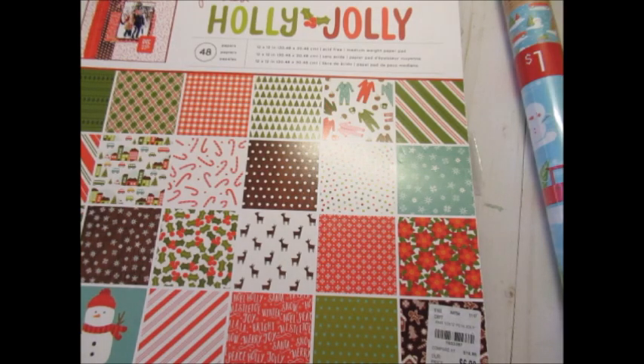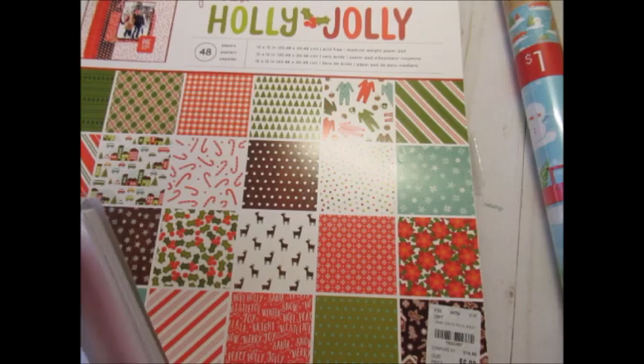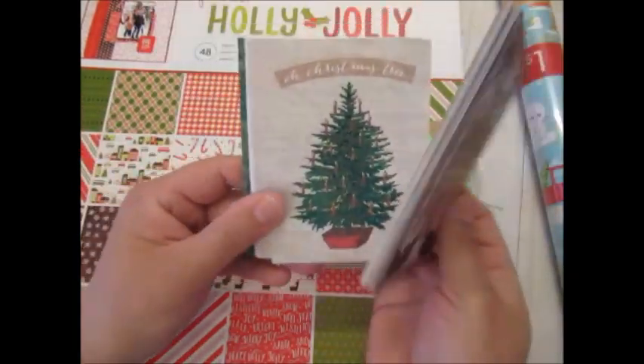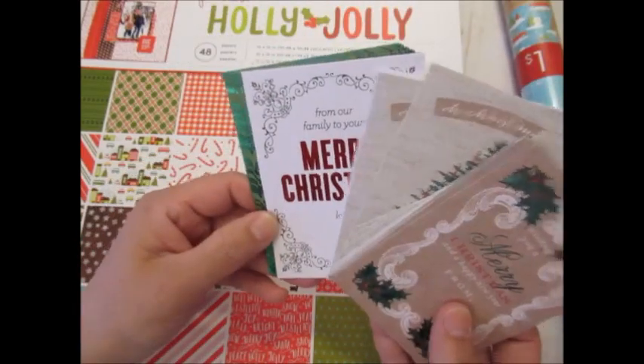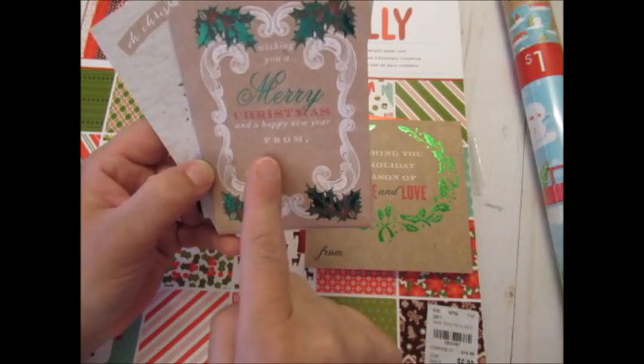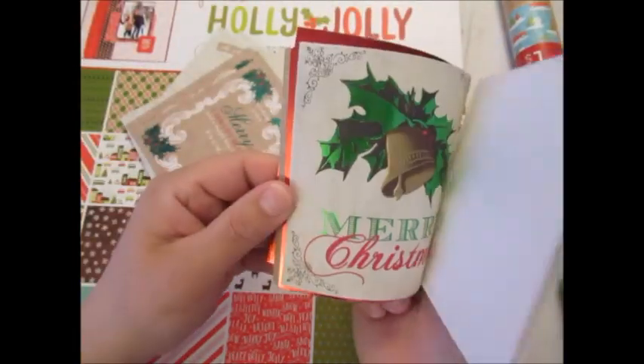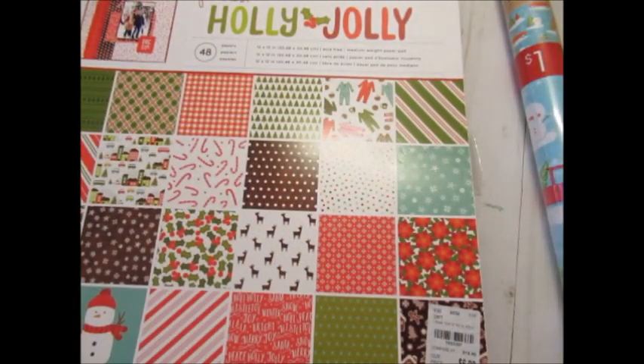I also have actual cards. I only have a few of these — I found them at Tuesday Morning a while back. These are more like to-and-from tags. Have stuff like that ready in your arsenal.